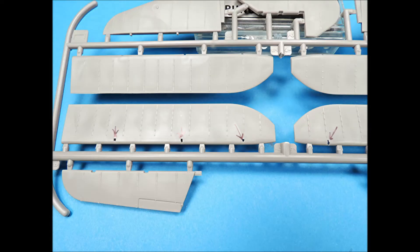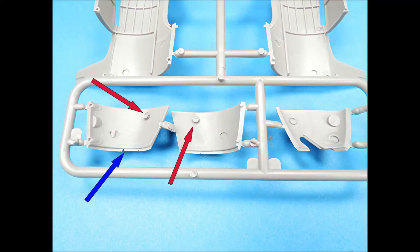The aileron hinge slots will need to be carefully cleaned. These tree injection stubs will need to be removed for the parts to fit. Also, there is an area where the plastic did not completely fill the mold.